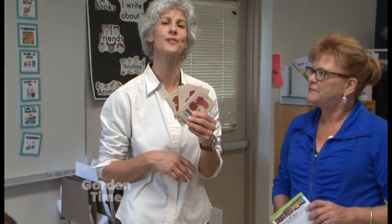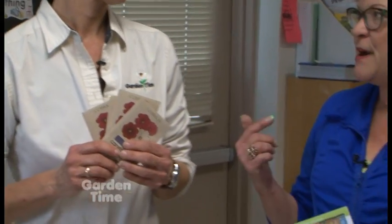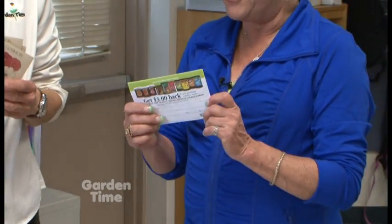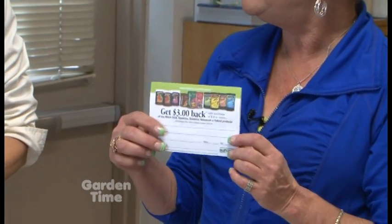Next week is Garden Palooza, so if you go by the Black Gold booth you can also get seeds — Cosmos seeds, which are beautiful summer flowers. Those seeds are sponsored by Capital Subaru and Garden Time. Also, if you come by the booth and get the seeds, you can pick up a rebate: just buy ten dollars worth of Black Gold product, fill it out with your receipt, and send it in to get a check in the mail.